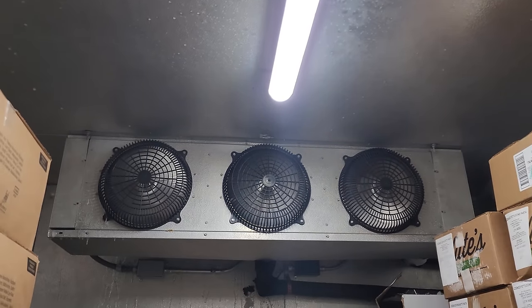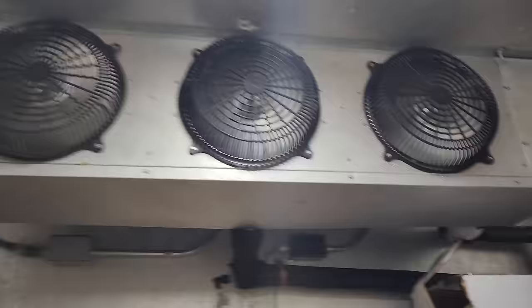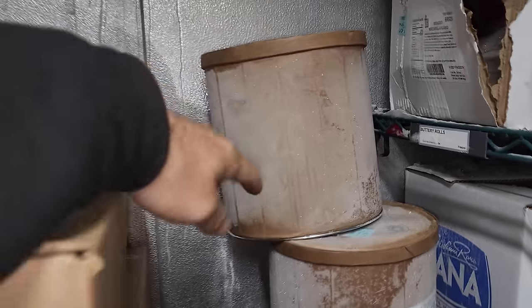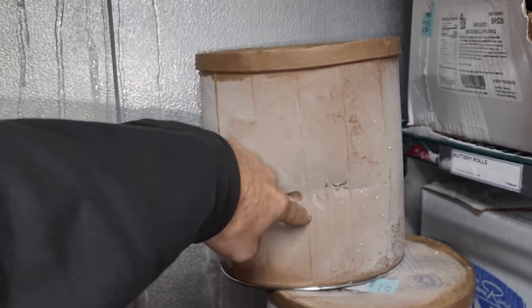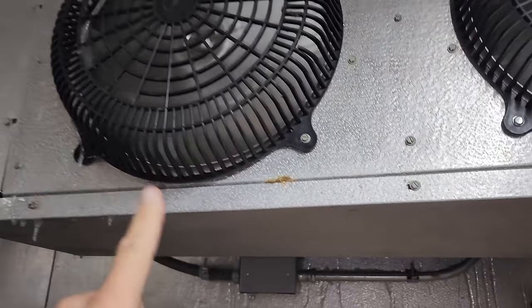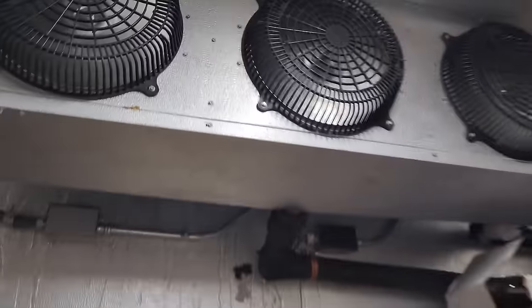Today we have a walk-in freezer that is not working right. We come into the box and the customer says it's not good. This is ice cream and it's not supposed to move like that — that's pure liquid. The evaporator fan motors are running and there is no ice on the coils. The coils are free of ice.